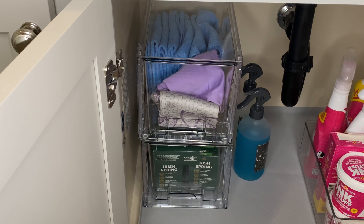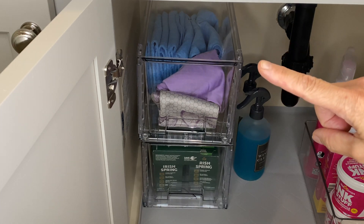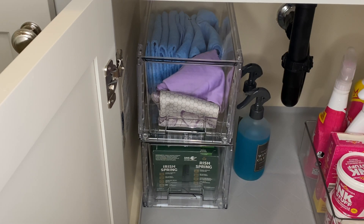Let's take a closer look at these large stackable storage drawers that I have used underneath my bathroom sink. It comes in a pack of four — I have two underneath this sink and two stacked behind me at the other sink. They measure 20 inches deep, seven and a half inches wide, and seven inches in height.